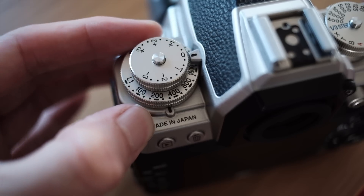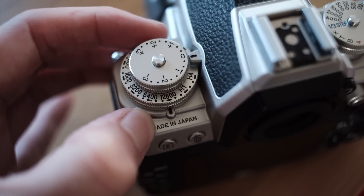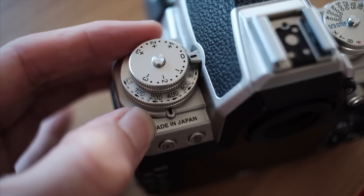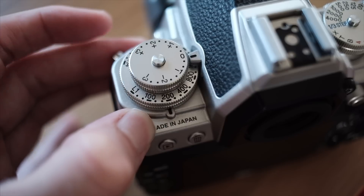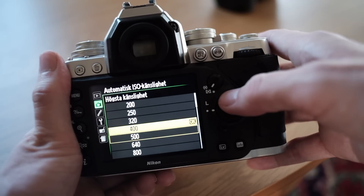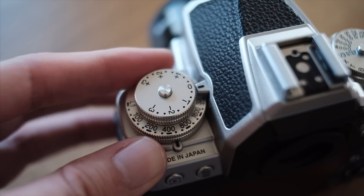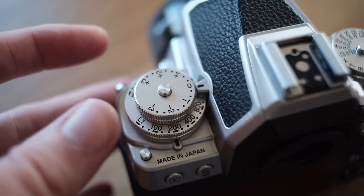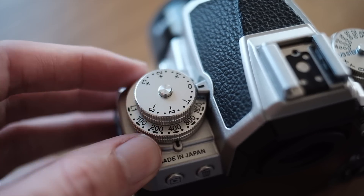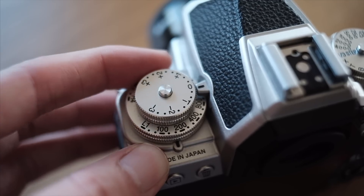Back to the ISO dial and its implementation. It controls the ISO, which by the way can be used insanely high and still produce clean images. When you set the camera to auto ISO using the menu, the dial sets the highest ISO limit, as long as it's higher than what you set in the menu. In other words, you can set it to 200 in the menu and voilà — a physical control wheel for the auto ISO high cap. That's genius and frankly a bit of a game changer when using this camera professionally.